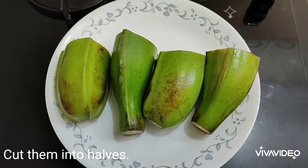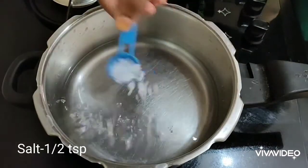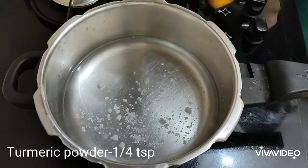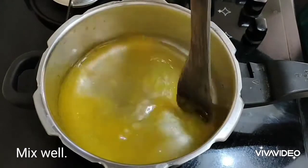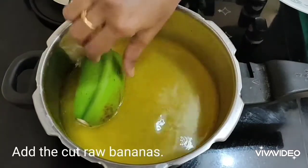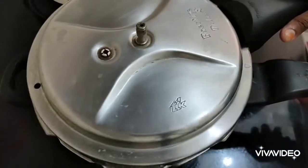First, cut the raw bananas into halves. Take a pressure cooker and pour some water into it. Add half a teaspoon of salt and one fourth teaspoon of turmeric powder, mix it well, then add the cut raw bananas.